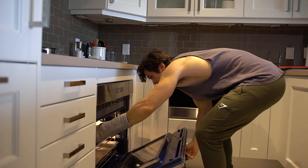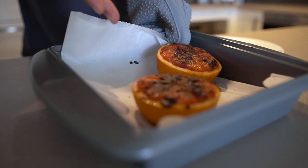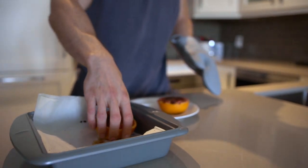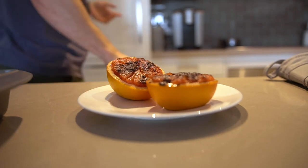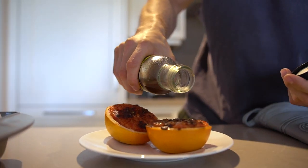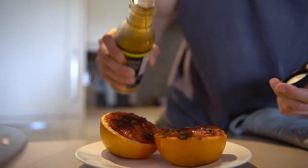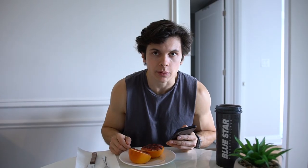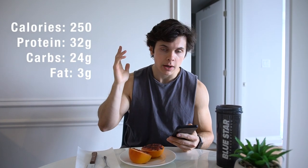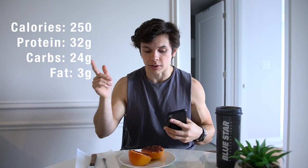So the grapefruit is done. If only you guys could smell inside this condo right now — it smells like a nice fresh baked pie was made. Take a look at that — the sugar kind of caramelized on top. Now I'm just going to plate this up. And now of course we've got a drizzle on top — a little bit of Walden Farms, just to enhance the sweetness even further. This is like one of the best ways to ever have grapefruit in your life. That's the pre-workout meal. So 250 calories, 32 grams of protein, 24 grams of carbs, and three grams of fat for this and the protein hot chocolate.